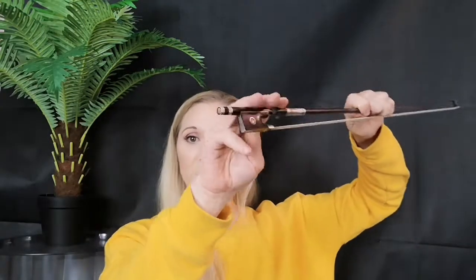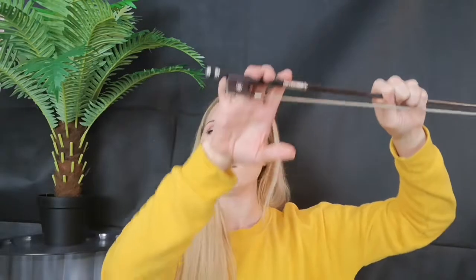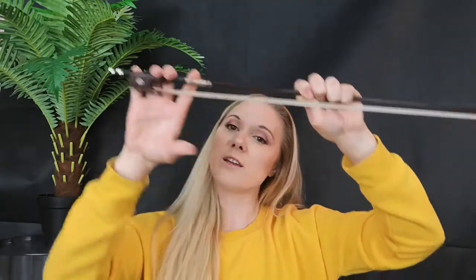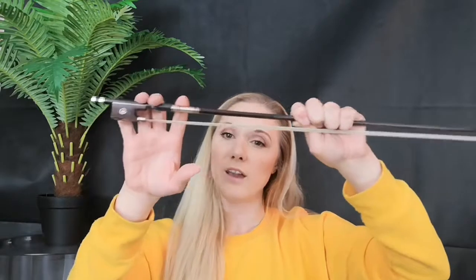I'd recommend doing this with a partner. Get your partner to hold the bow, get your hands nice and floppy, and put just the fingertips on the bow. Let your arm hang — even more, like a dead arm hanging. It's hard to do this on your own so get a friend. Literally the bow can pull you around. Those fingers that grip — it's not a grip in the tense sense. Think of hanging from a cliff: everything else is floppy. That is the first stage of gripping the bow.